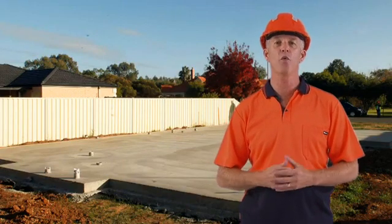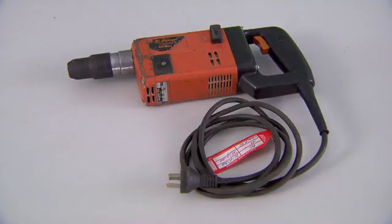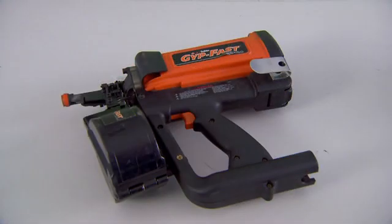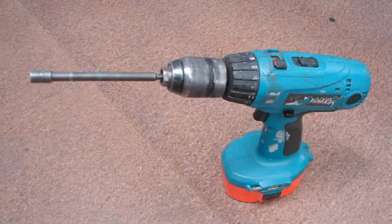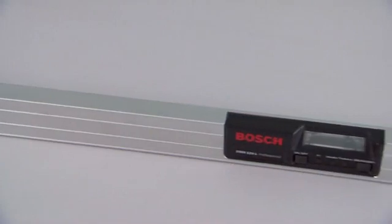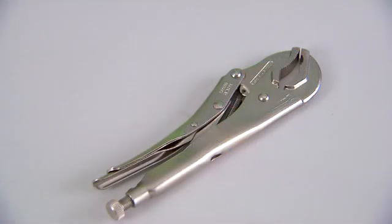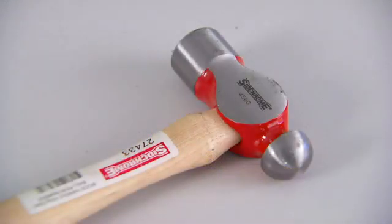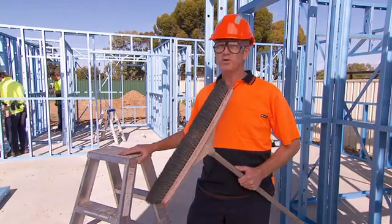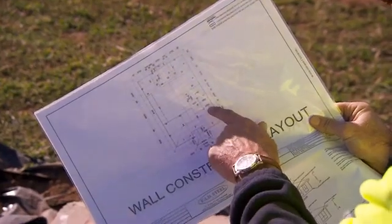Let's look at how to erect the EnduroWall framing system. Here's the tools you'll need: a hammer drill, screw gun with hex head bits, a handheld grinder, nail gun, cordless drivers, circular saw with a metal cutting blade, tin snips, spirit level, marker pens, string lines, clamps or vice grips, measuring tape, a hammer and a hacksaw. And we use the project architectural drawings.